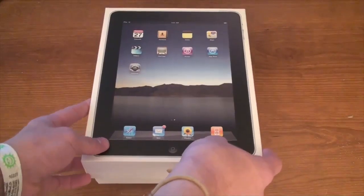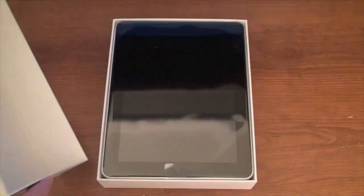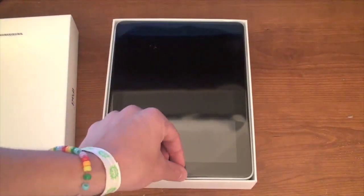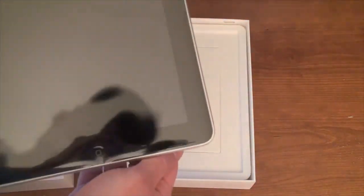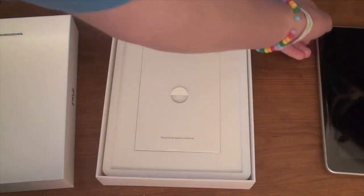I can't get the lid off — there we go. Oh my god, it looks beautiful! It looks beautiful. Okay, let's go ahead and take it out of here. It does have some plastic on it, so I'm just going to set this aside.